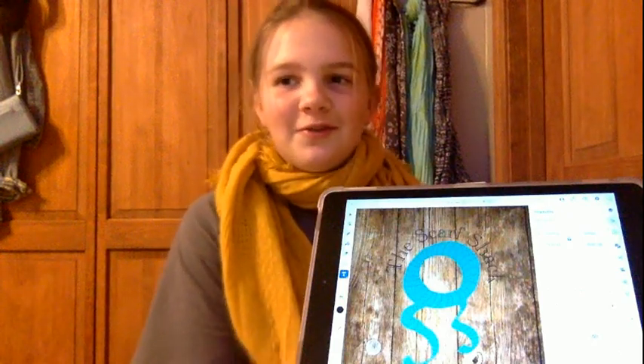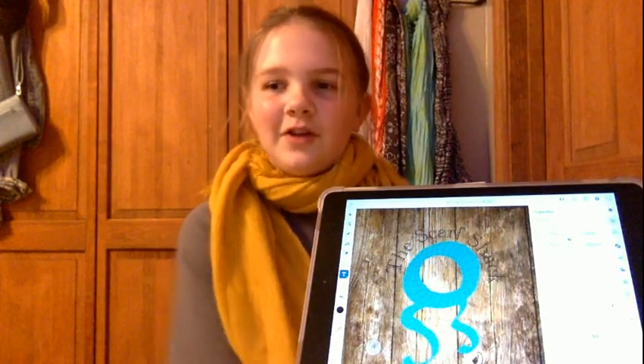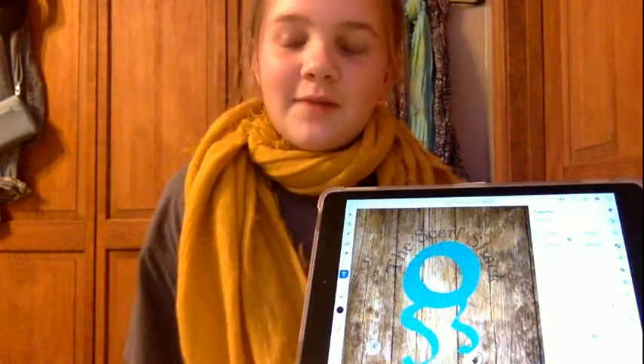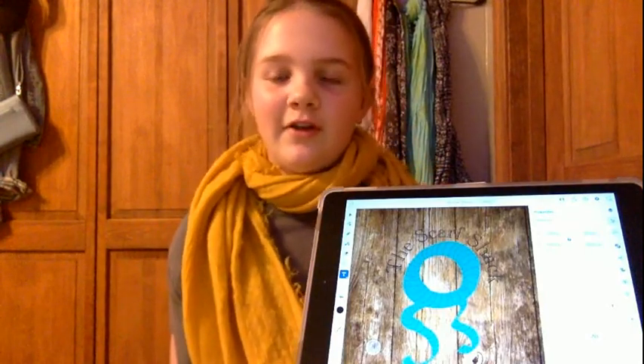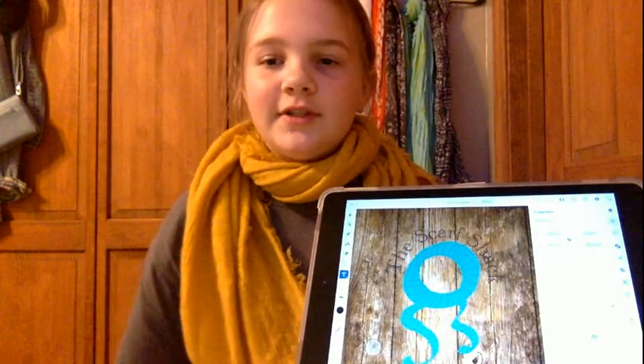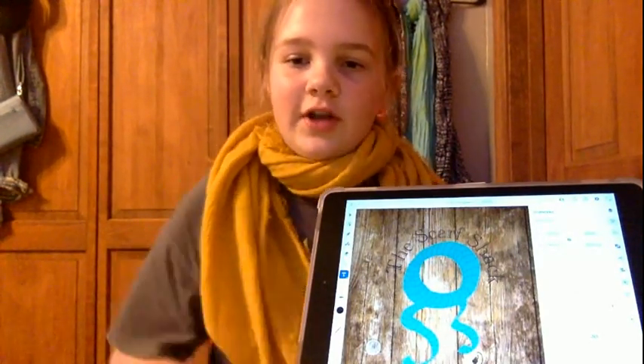Hello, my name is Lexa Ogles. From my TechCare competition, I made a logo in Photoshop and Adobe. I created this project so I can practice for my dream job of being a graphic designer, and I thought it would be pretty fun. My project is about a business card for a made-up company called The Scarf Shack.